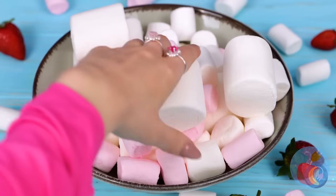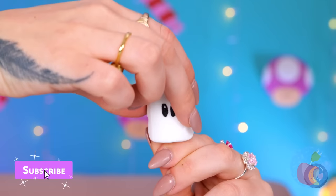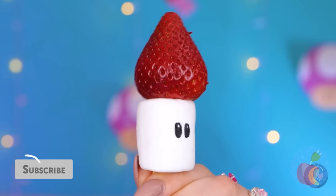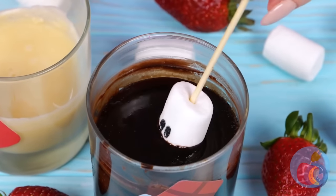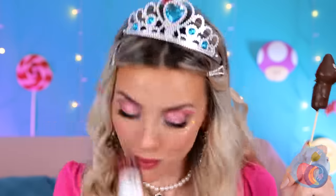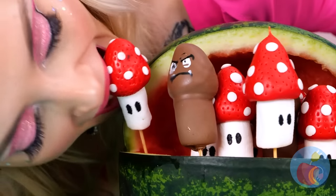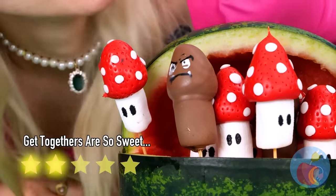Marshmallows are so yummy, but unfortunately I don't eat anything with a face. Hey, wait a second! Well, he sure makes for a familiar-looking kebab. But after a nice little chocolate bath, you wouldn't even recognize him. Our little friends sure do make a nice bouquet — honestly, a fruit salad has never looked better.